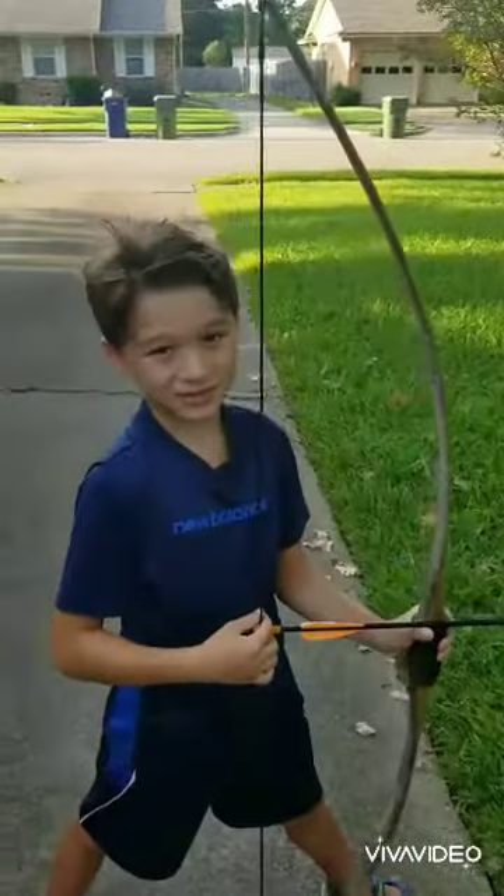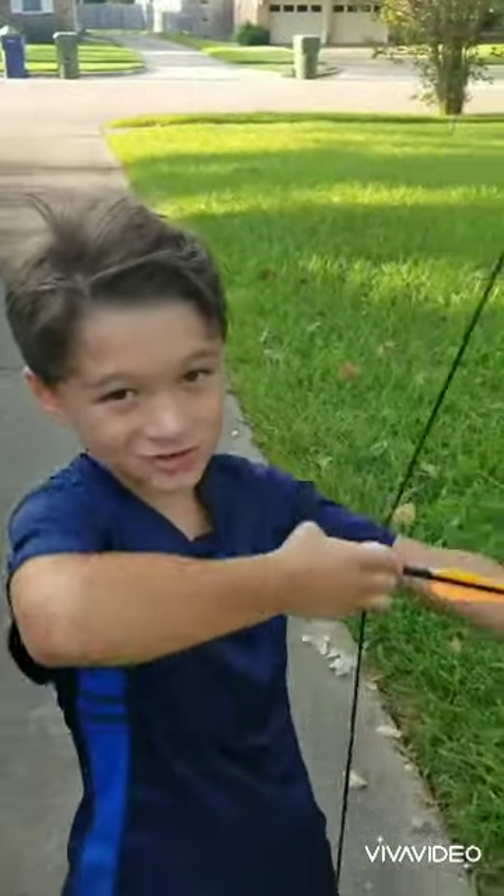This is Elijah, and I'm going to teach you the fundamentals of shooting a bow and arrow.